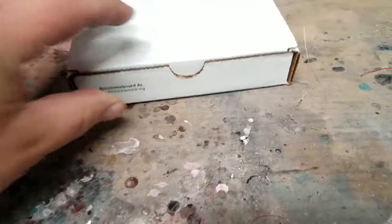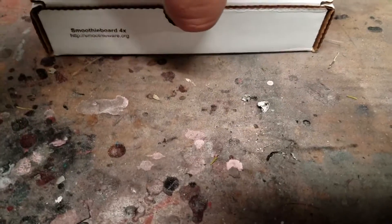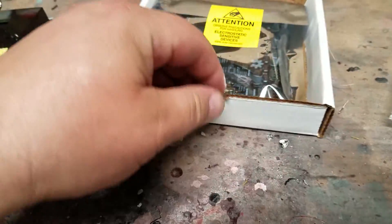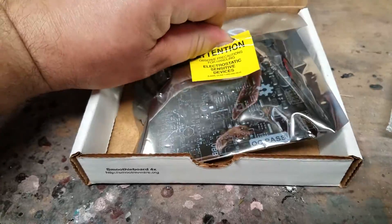I got this today. And as you can see, it's a Smoothieboard. Let's go ahead and open this up here and see what's inside. I decided to go with the version that has all the separate pieces that need to be attached to it, which is fine. We're going to go ahead and pop this open right now.